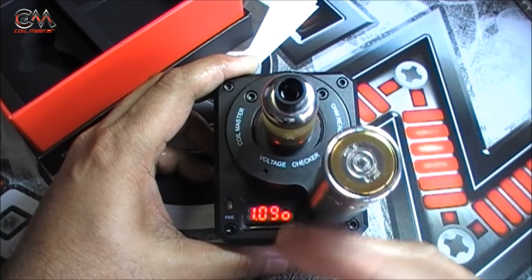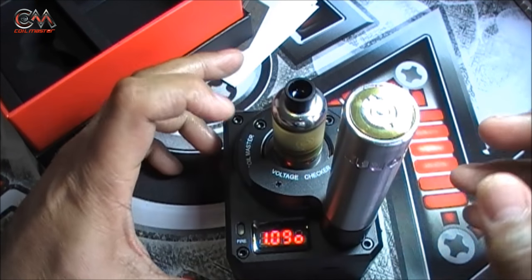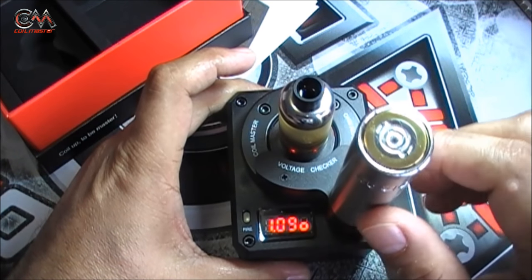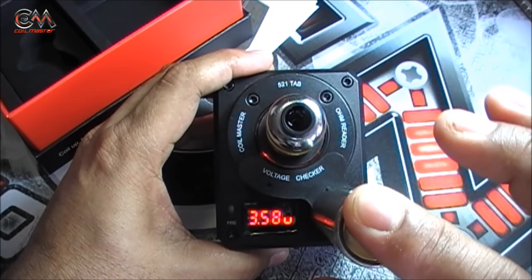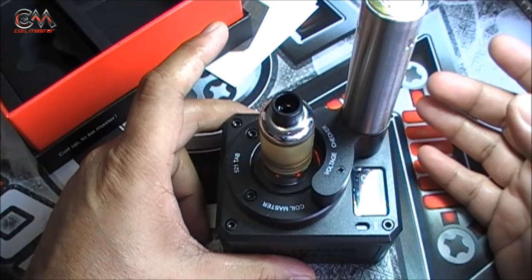The switch goes to the resistance checker — the ohms checker. Now you can see the ohms. Put it here and you'll know the battery's voltage — it is now reading at approximately 4 volts, so we know the battery has 4 volts of charge. Keeping it in the resistance position, if you press it you'll see the atomizer firing and you can read the voltage, so you'll know how much the voltage drop is for this mod — 3.58 volts, around 0.4 volts drop.